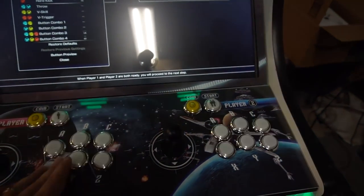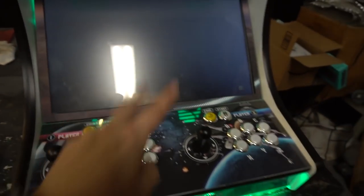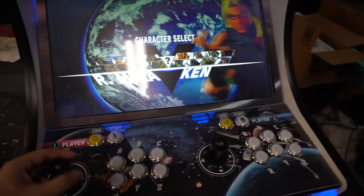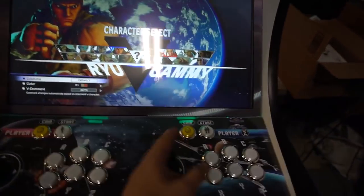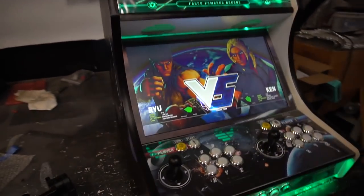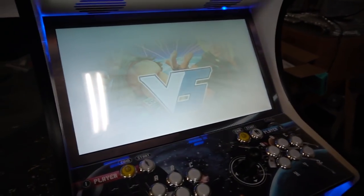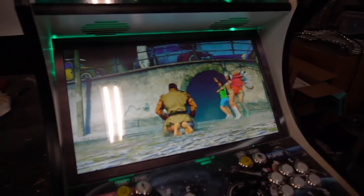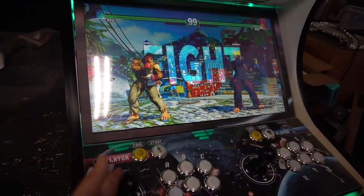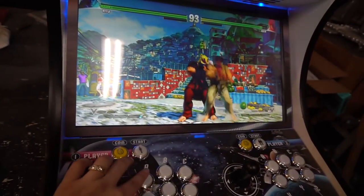We're going to do versus — proceed to match and proceed to match. Two players Street Fighter 5. I should have done this on the PC game video, but this is the best part of what we do. I'm able to flip through and pick Ken. I'm mind blown by this. I highly suggest PC games are actually run from the desktop rather than through HyperSpin.